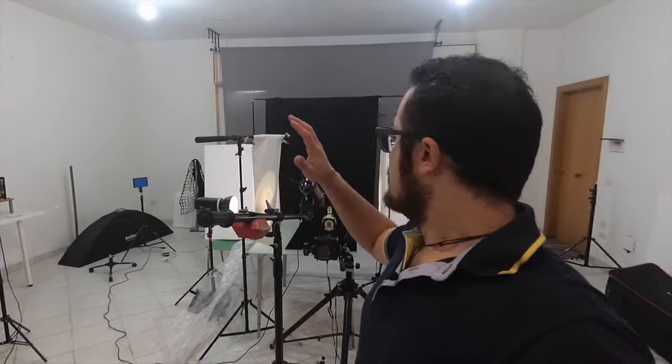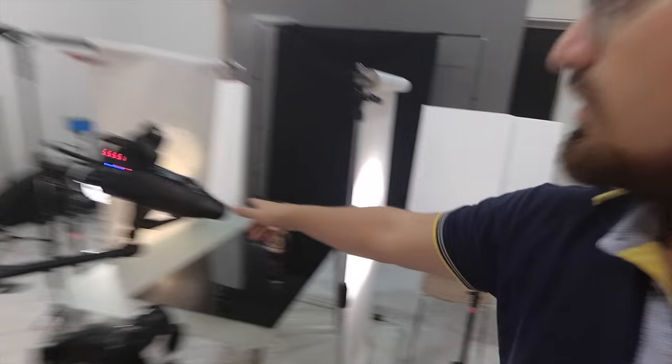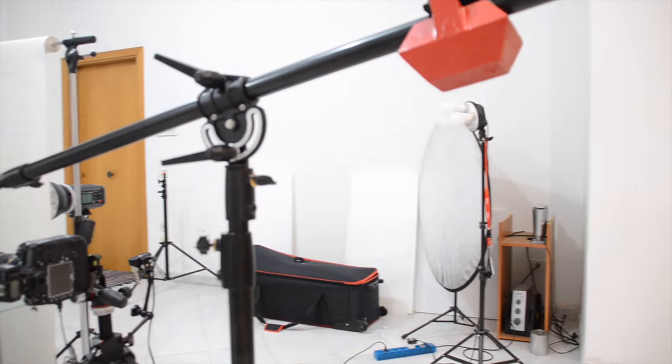There's another light mounted on a boom stand with a snoot on top pointing to the label of the bottle. I've reorganized my studio to do only this bottle shot because I don't want to work in Photoshop unless I have to correct very small details. I don't want to create the full scenario in Photoshop — it would be time-consuming and would result in something very fake.